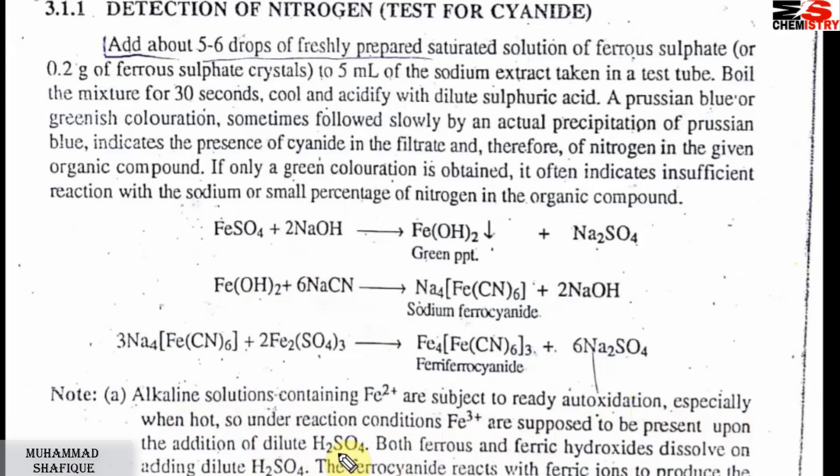جب ہم dilute H₂SO₄ ڈالتے ہیں تو ferric ion بھی present ہوتا ہے۔ Both ferrous and ferric hydroxide dissolve on adding dilute H₂SO₄۔ پھر reaction کریں گے — ferrous cyanide reacts with ferric ions۔ Sodium ferrocyanide جو ہے react کرے گا ferric sulfate کے ساتھ، اور ہمارے پاس ferric ferrocyanide بنے گا جو Prussian blue color دے گا، which indicates the presence of nitrogen۔